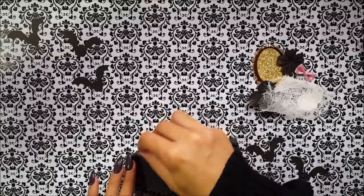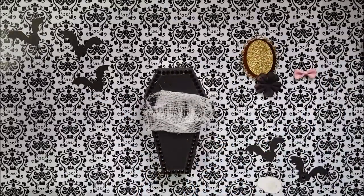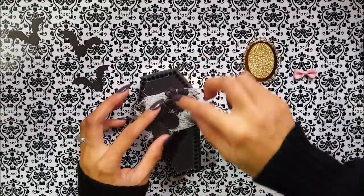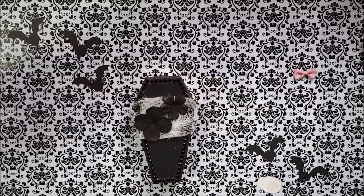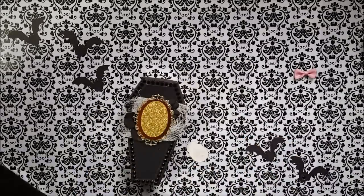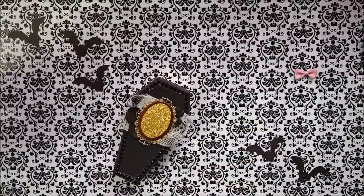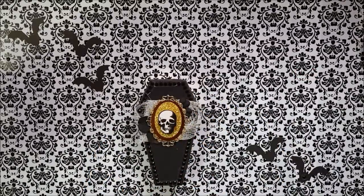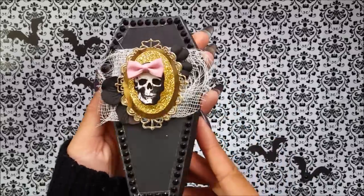I am going to use that cheesecloth as some texture. These are some Prima flowers that I've had in my stash forever and they weren't actually black — they were pink. I just used some spray paint and spray painted them. This frame and the skull actually came with these coffins, so you get some glittered frames and some skulls. Then I'm going to add a little bow just to make it more girly because my co-workers are all women.